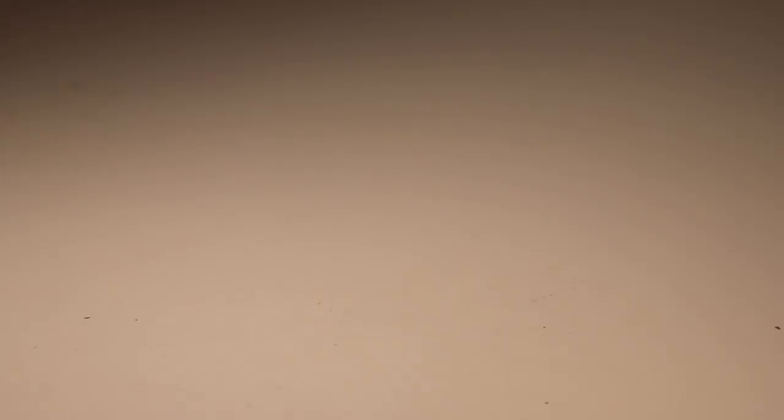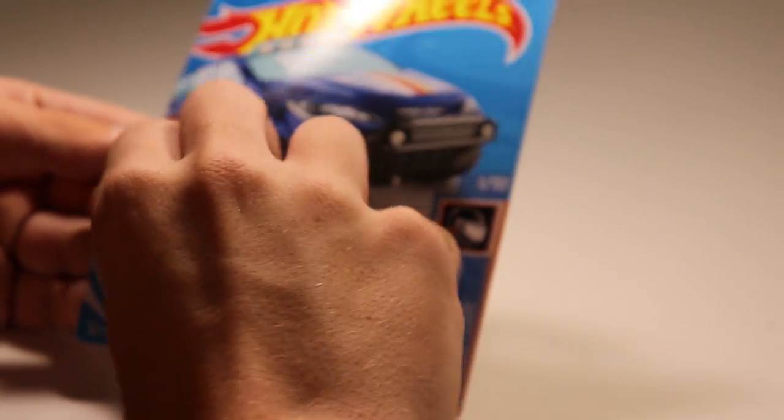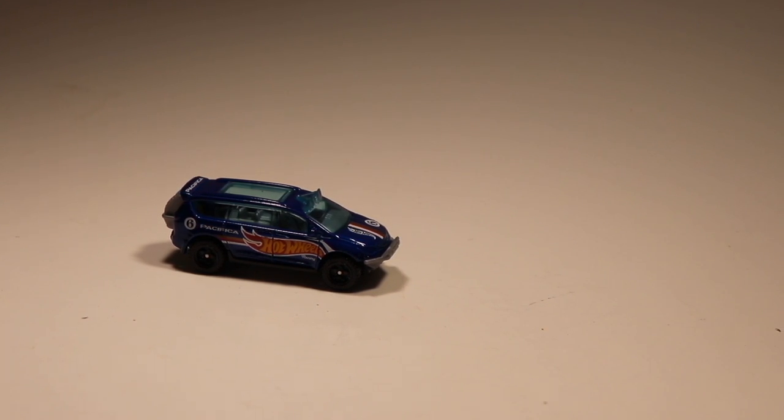Two more cars to go. We've got another Hot Wheels Race Team Chrysler Pacifica — this thing is a rallying beast. Take a look at that — that is an absolute unit of a Hot Wheel. Looking very, very good. I love the Hot Wheels Race Team paint schemes this year, and happy that I can collect them all.